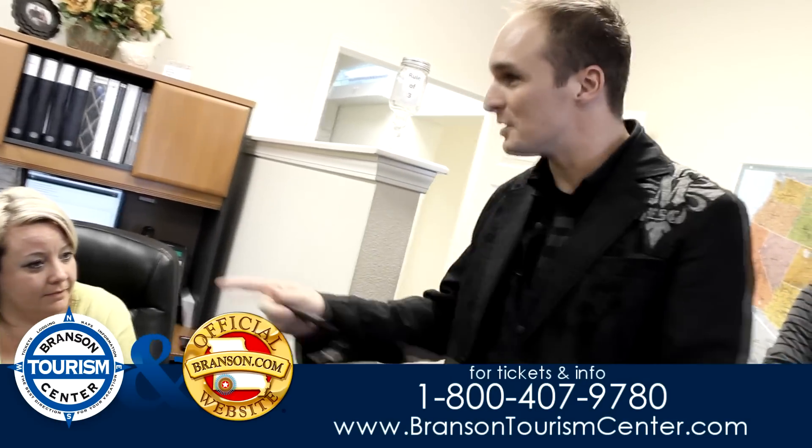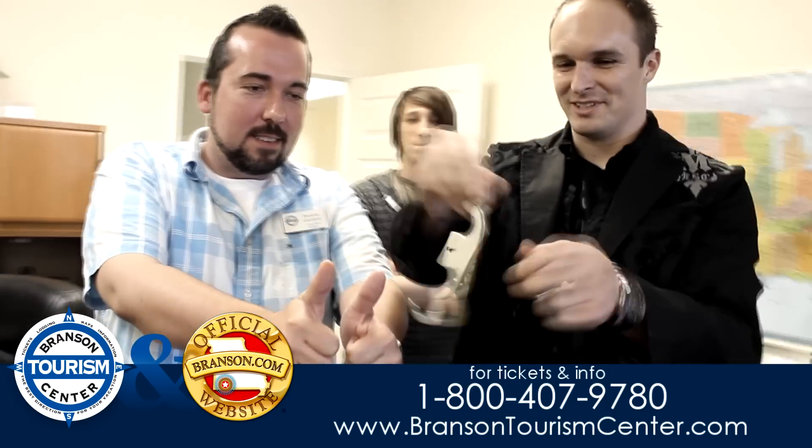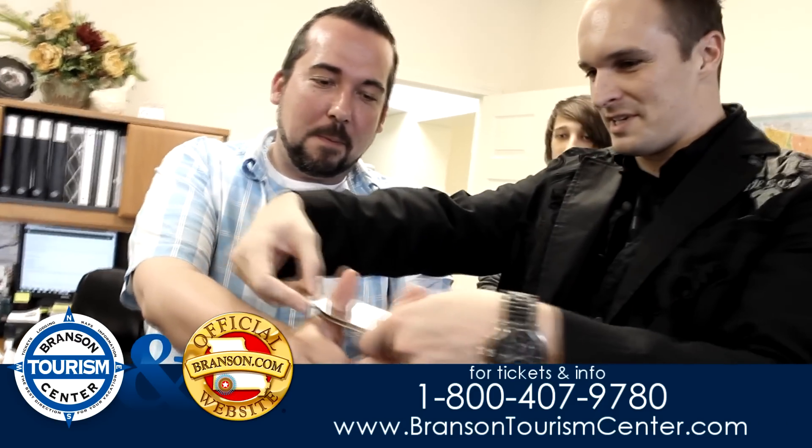These are actually real thumb cuffs, 100% real. Preston, would you actually want to stand up here? No, I don't. Perfect. We'll just go ahead and lock Preston up nice and tight, one thumb at a time.